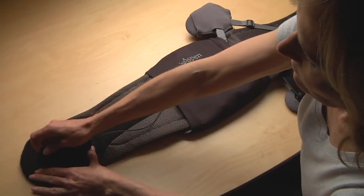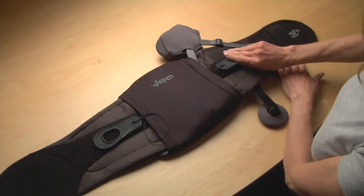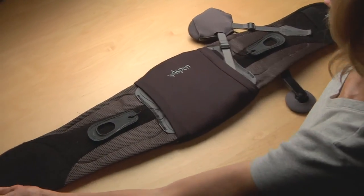To apply your brace, first ensure that the pull tabs are as close to the back of the brace as possible so that the brace can be fully extended.